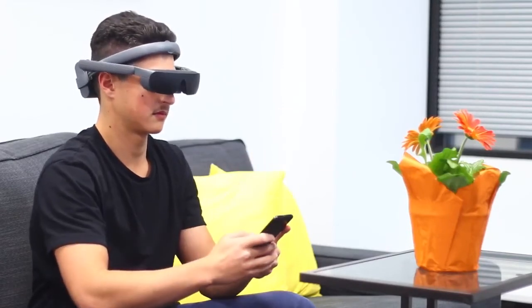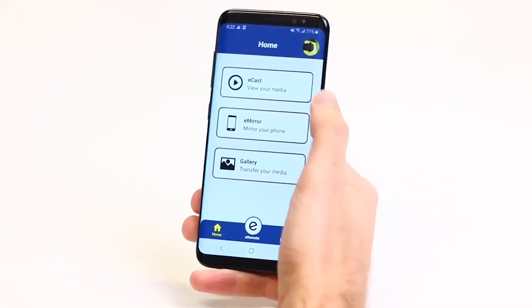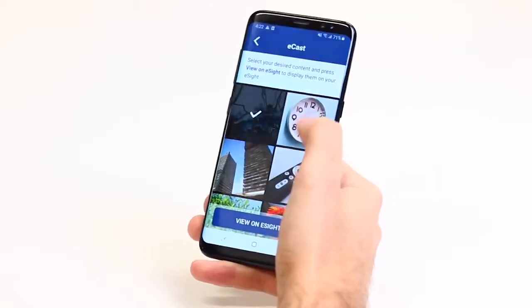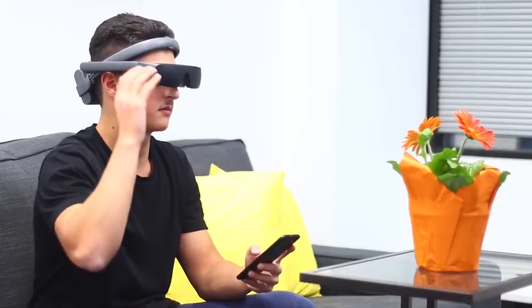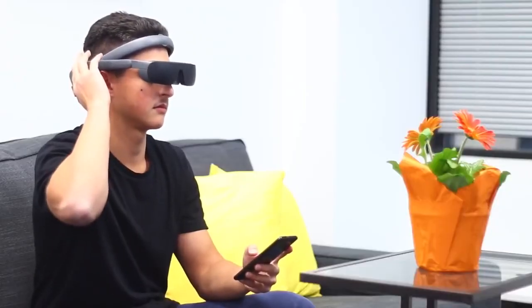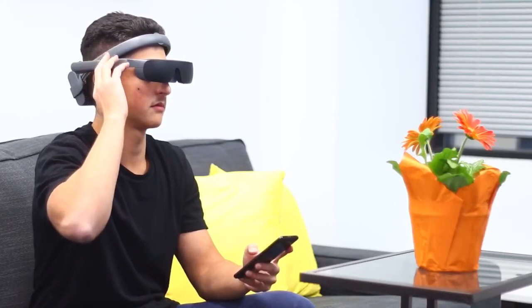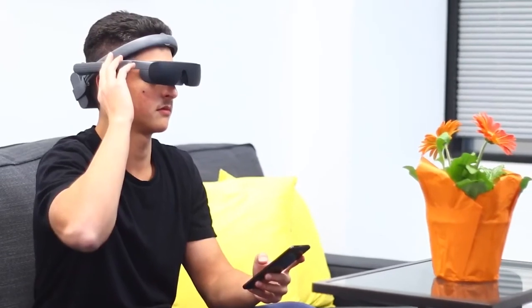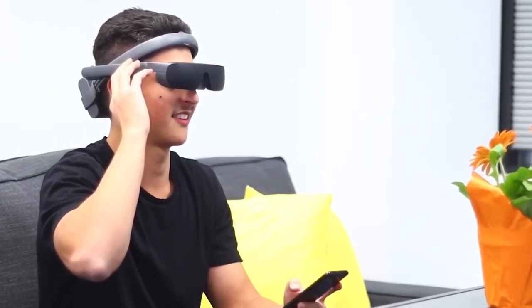Both eCast and eMirror simplify and improve the user's interactions with their mobile phone. With eCast, they can view photos or videos stored on their phone on their eSight and control the view using features like zoom. With eMirror, they can view what's on their phone screen, whether it's a website page or streaming video.